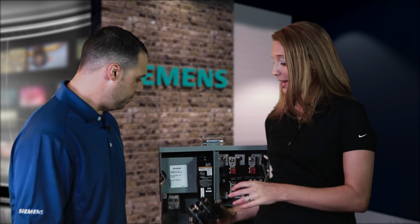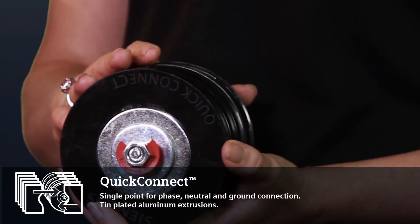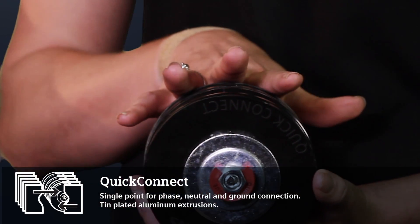The first one is QuickConnect, and what this is is a compact assembly that can bond your phase, your ground, and your neutral connections into a single point.